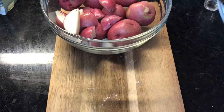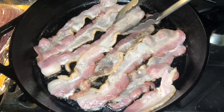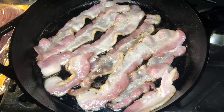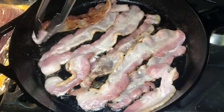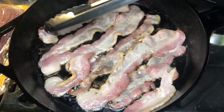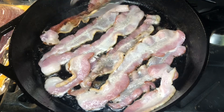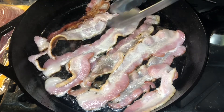Once you're done chopping your potatoes, go ahead and place them to the side and check on your bacon. As you can see, the bacon is not crispy while I'm turning it over because I do not want to crisp out this bacon — I am going to be putting this in a 425-degree oven.